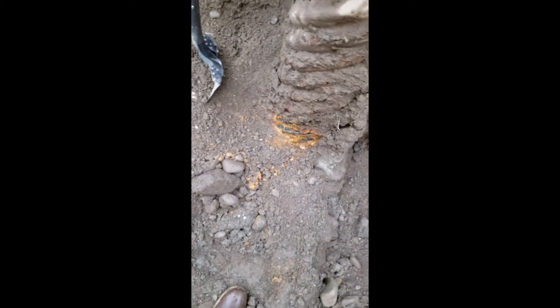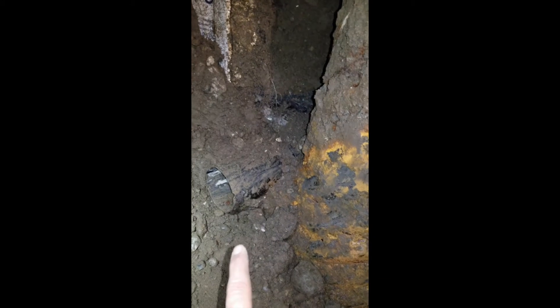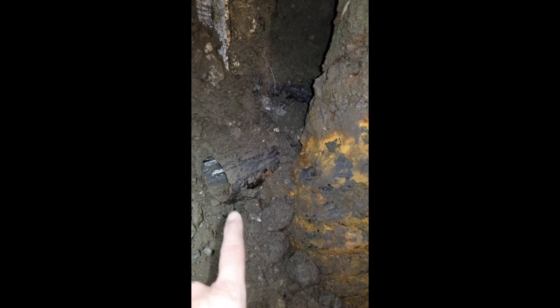We're about four feet down, so two-thirds of the way there, and you can see it's starting to corrode here. Obviously, that means there's a lot of moisture down here. Slowly getting down to the bottom of this, literally. We'll see how it is — I think this is the curtain drain, or whatever they call it.